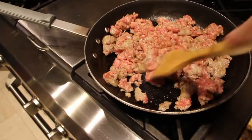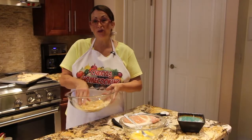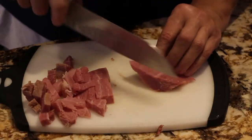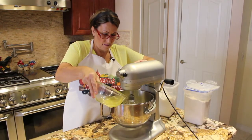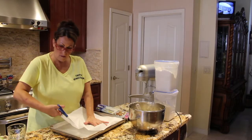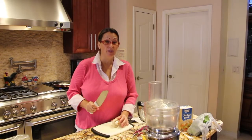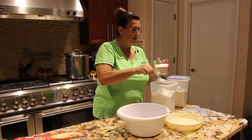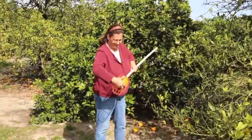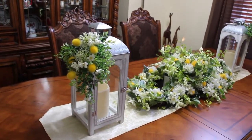Hi guys, welcome to Cheryl's Home Cooking. Hi guys, I wanted to do a little review on the items that I just purchased from Balsam Hill.